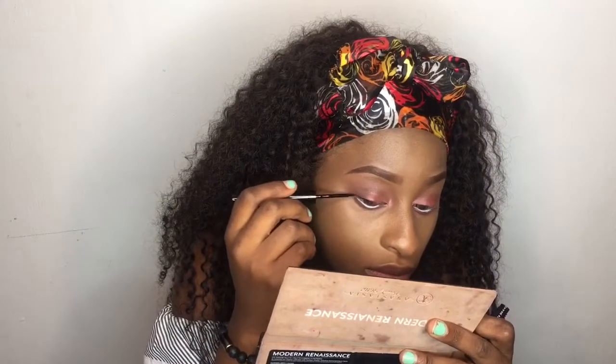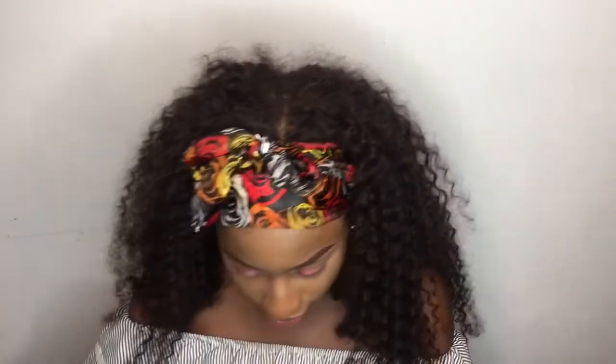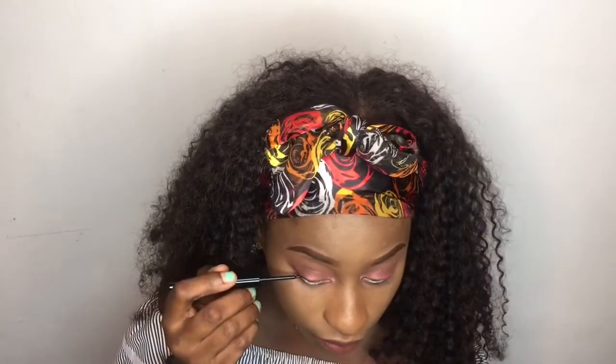For my eyeliner, I'm going to be using this eyeliner from Zaron Cosmetics. This is the hardest part — I think I'm going to do this off camera because it requires a lot of concentration. I did my lashes and applied my mascara off camera as well. And this is the finished eye look — you all need to tell me what you think because I put in a lot of work for this.